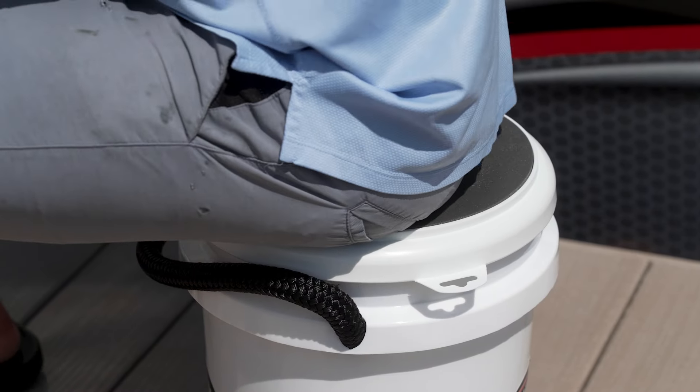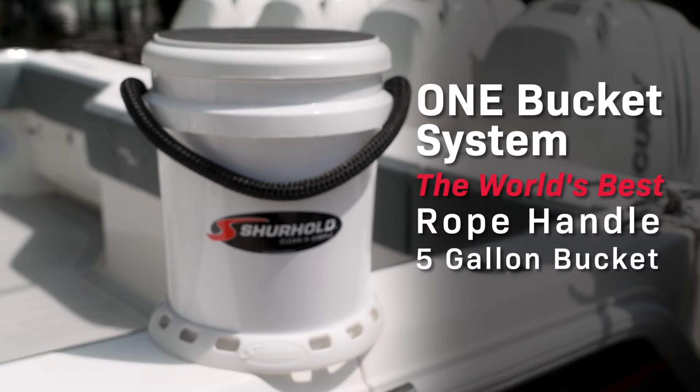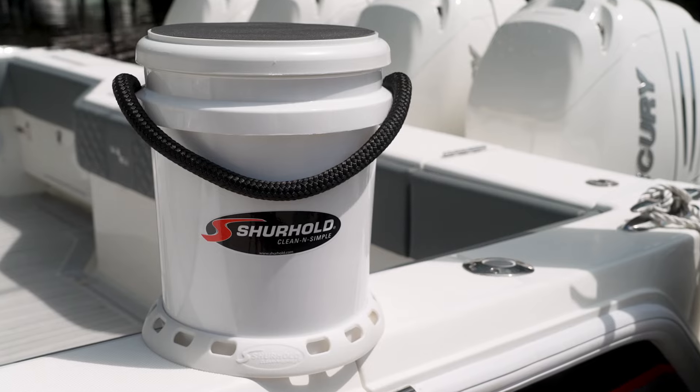The Sure-Hold One Bucket System — the world's best rope handle, five-gallon bucket. Sure-Hold: clean and simple.